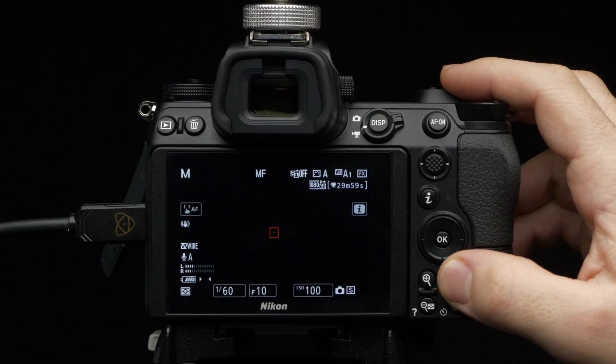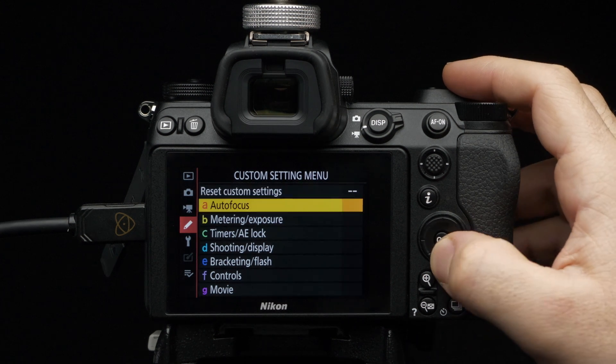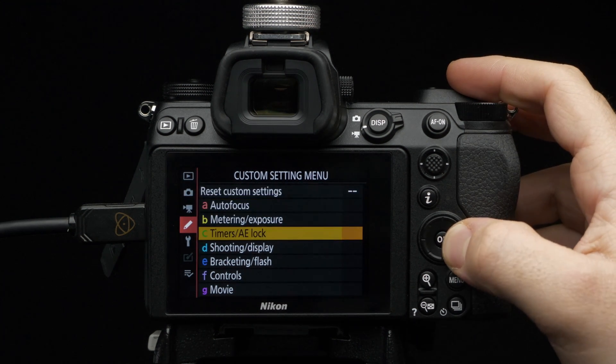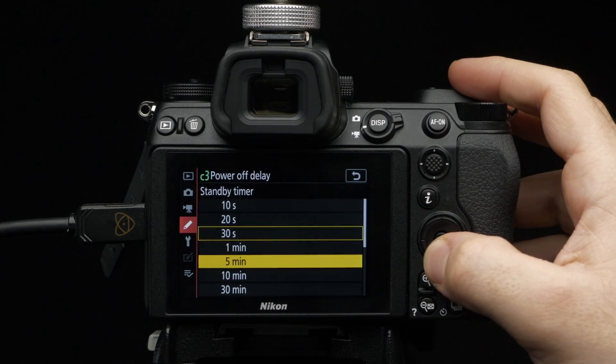Press Menu and navigate to the Custom Setting Menu. Select Timers AE Lock, then Power Off Delay. Set the Standby Timer to No Limit.